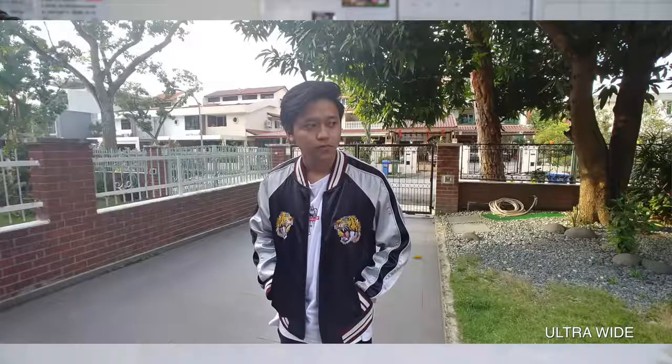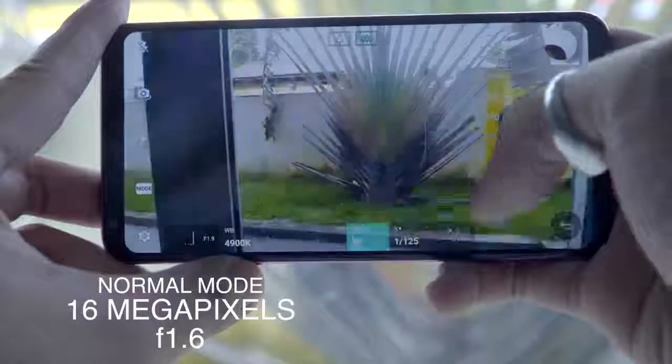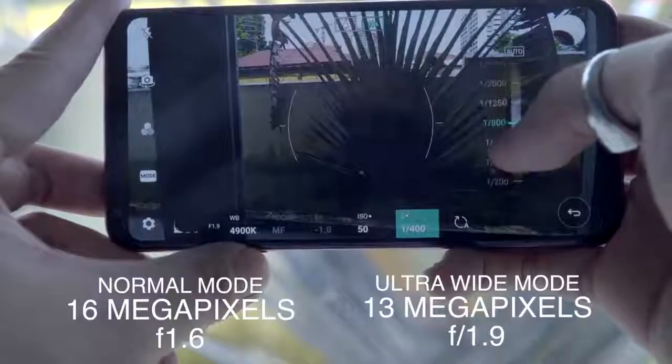In my opinion, this phone is super underrated, because it's known for its multimedia purposes — especially the camera. It has one of the best cameras in the smartphone industry right now. When you open the back camera, it has two modes: normal mode and ultra-wide mode at 120 degrees. The normal lens is 16MP at f/1.6 aperture, and the ultra-wide is 13MP at f/1.9 aperture. The lower the aperture, the more bokeh — the more blurry the background.